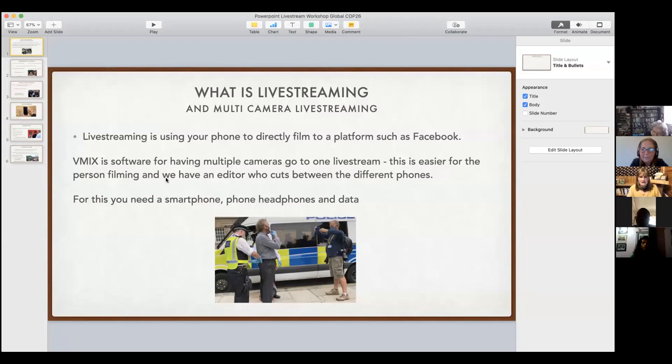vMix is a piece of software that makes filming much easier. We can have up to eight people filming anywhere in the world at the same time, all on their smartphones. Someone chooses between which cameras to switch to and puts it out to lots of different platforms simultaneously.